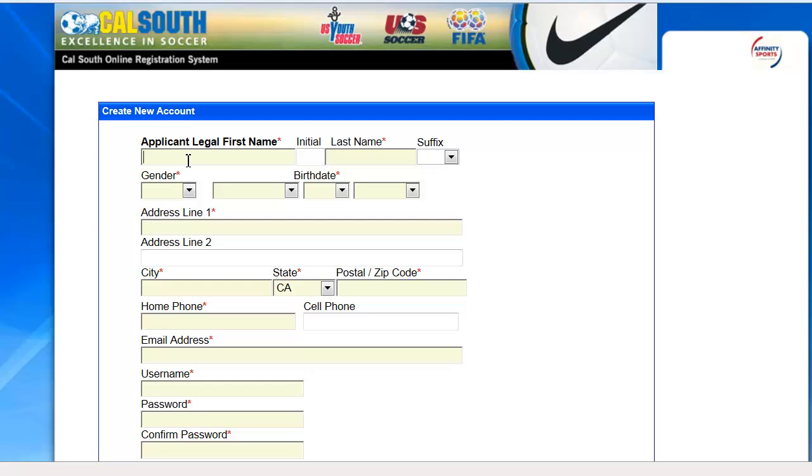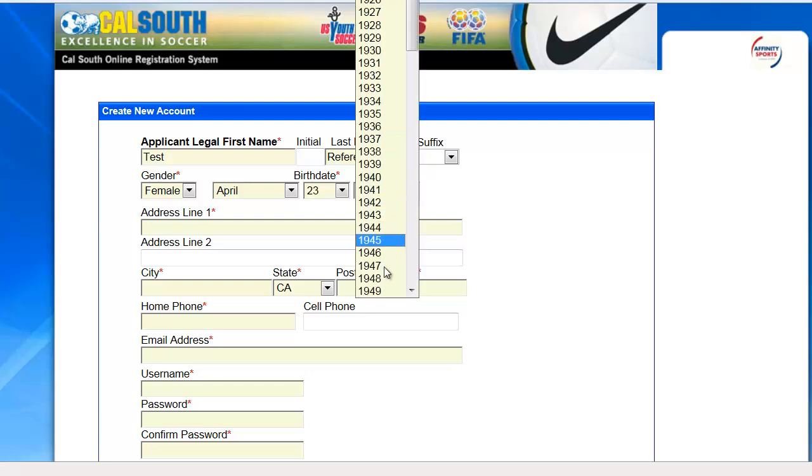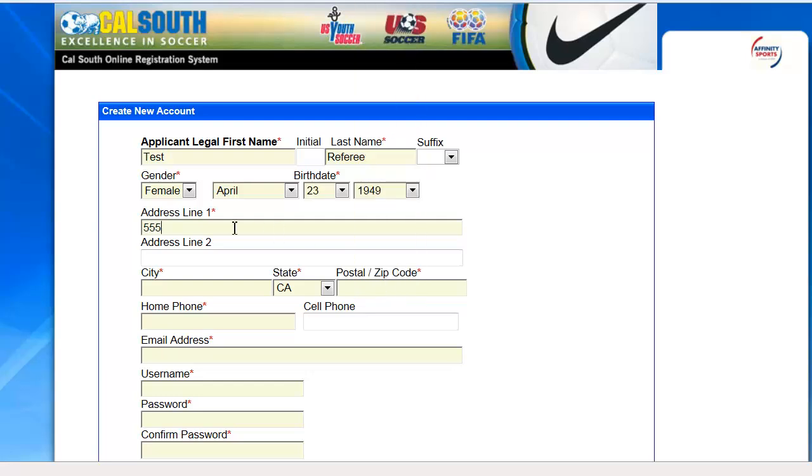On the next screen, you will enter your legal first and last name, your gender — male or female — date of birth, and your address, including your zip code. Then enter your home phone, cell phone, and a valid email address. You'll be prompted to create a username and password.